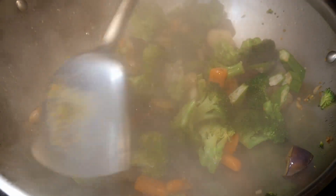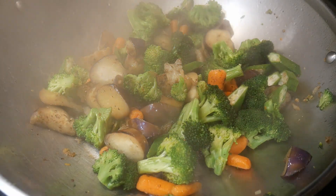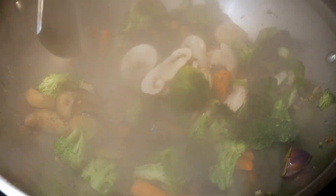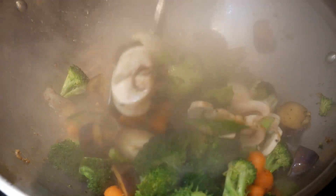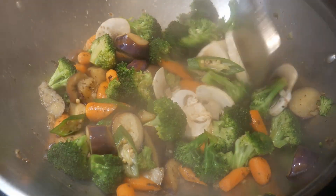By now the vegetable is almost 80% done. And the final ingredient I'm going to add is some white mushroom. Again, I follow the practice of sequential stir frying. By adding the mushroom toward the end of the cooking process, I will control the texture of the mushroom so that they will be only lightly cooked.